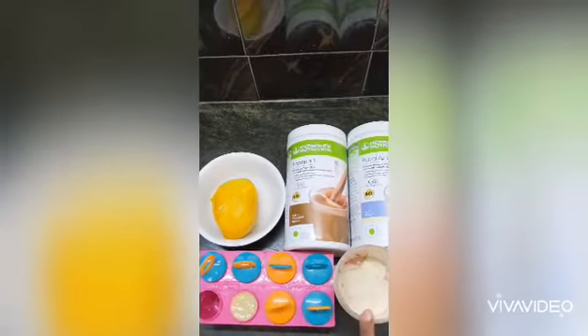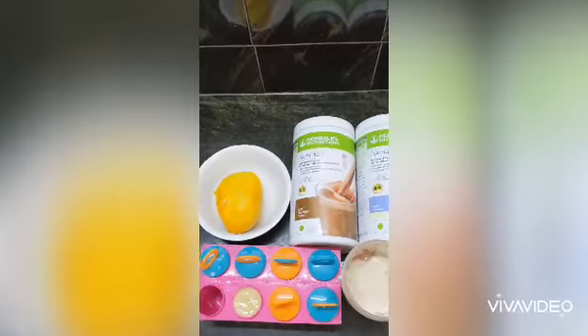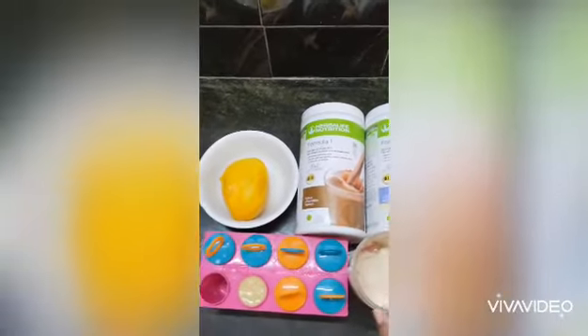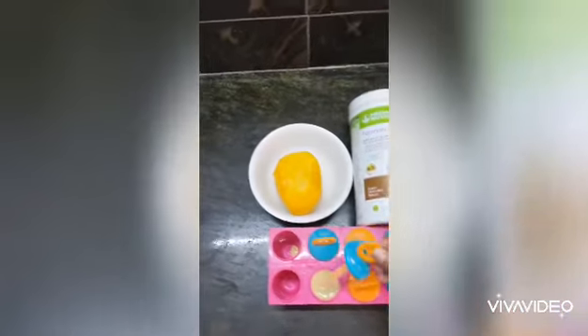I am going to add 2 scoops and a chocolate 1 scoop of Formula 1 nutrition milkshake. I am going to blend it with a PopSkills mold and refill it.